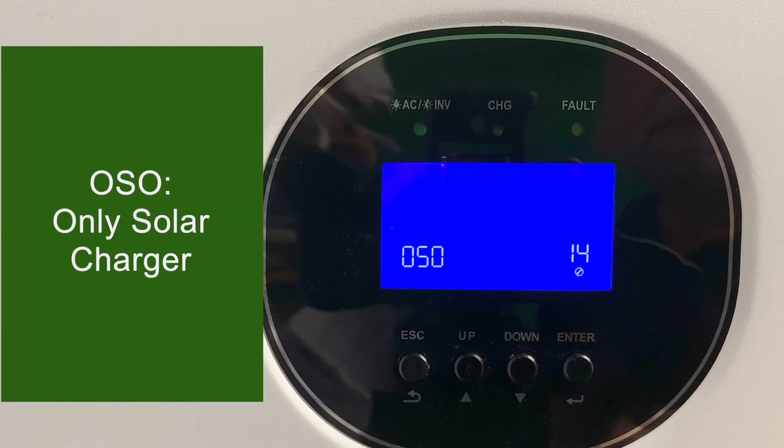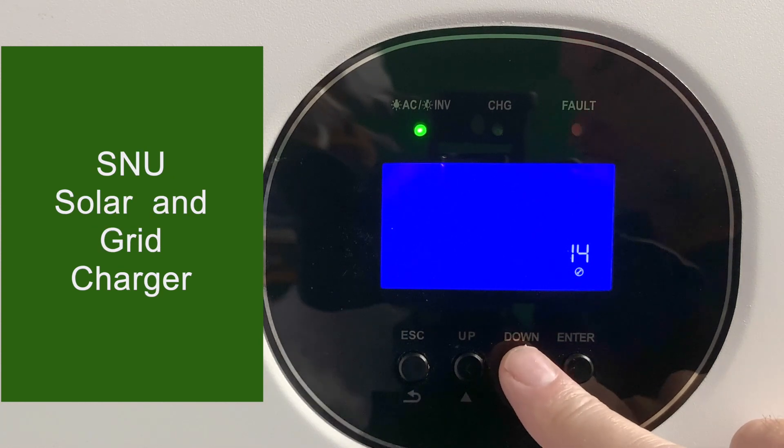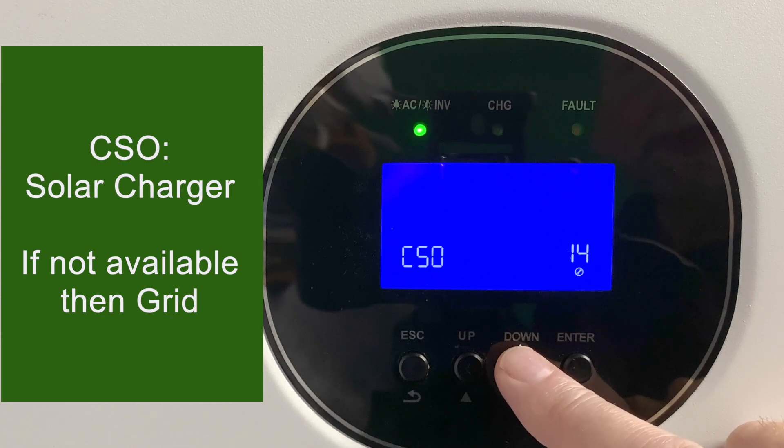Setting 14 has four different charging modes. OSO is only solar charger — only the solar charger works and the grid charger does not. SNU is solar and utility — both chargers work at the same time. Charge utility gives utility priority, charging only off the utility until it's unavailable, then charging off solar. Charge solar gives solar priority, charging only off solar unless it's unavailable — such as at nighttime — in which case it charges off the utility.